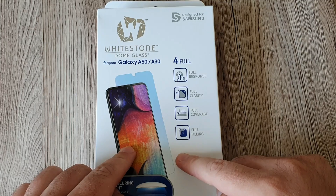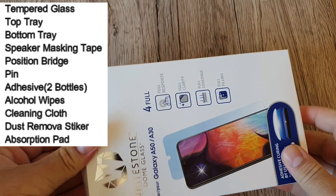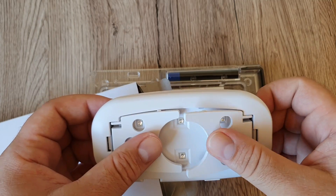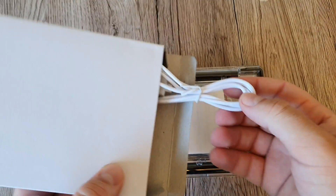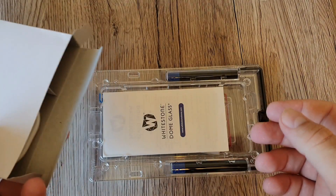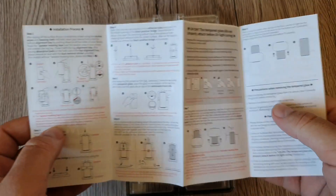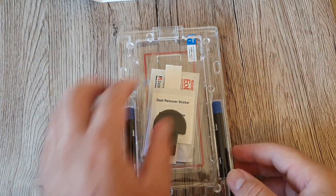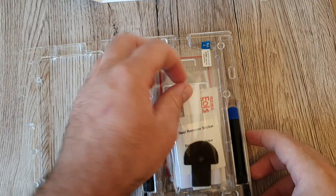Now let's have a look at what's inside the box and start to apply the screen protector on the Galaxy A50. Opening it up — first we have the UV light device, which you place on top of your screen after installing the protector. It also comes with a USB cable so you can connect it to your computer. Inside we also have a little manual where you can follow all the steps from step 1 to step 7. We also have the top tray.